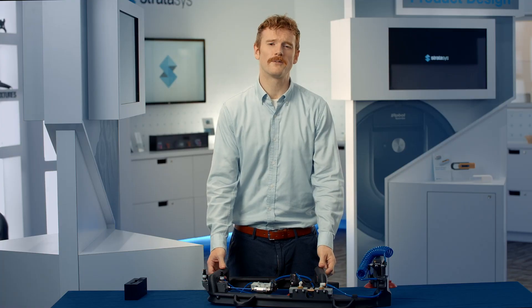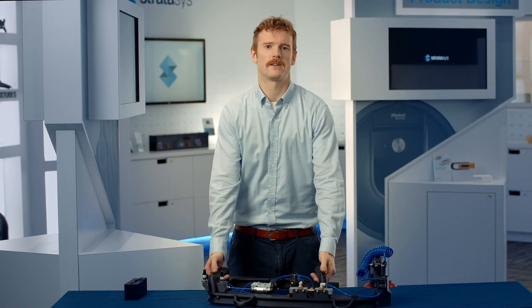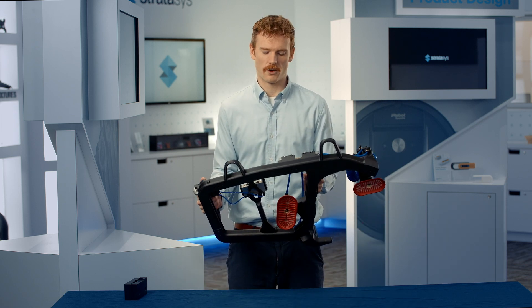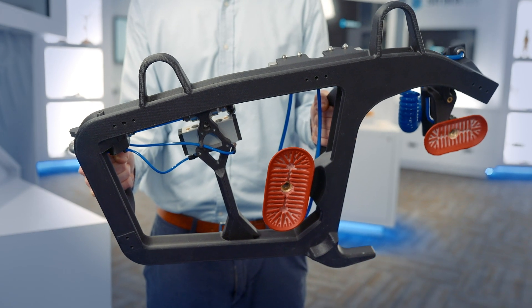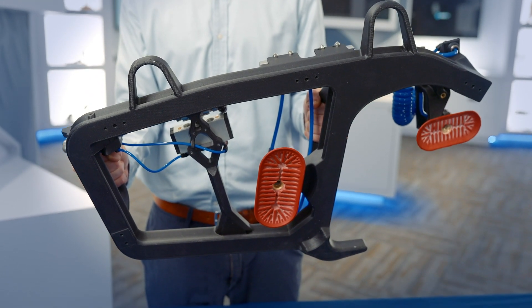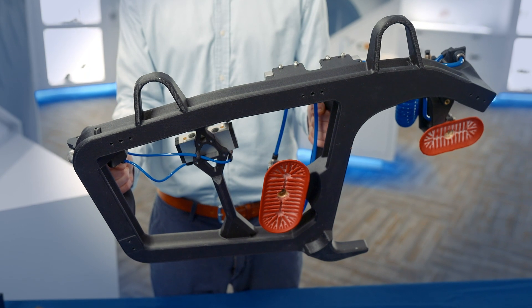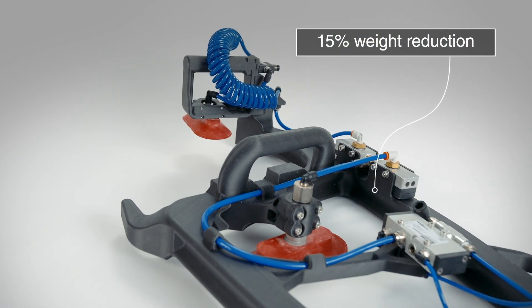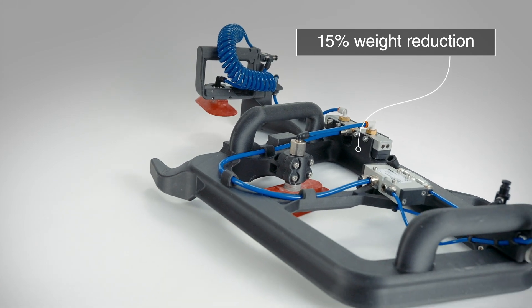Another great use for nylon 12 CF is in the creation of lightweight factory floor assembly fixtures, like this alignment fixture from the automotive industry. It's used to position automotive glass in the quarter panel of the vehicle. Originally, this tool was made out of metal and was quite bulky and difficult to use. Printing this part out of nylon 12 CF was a 15% weight reduction.